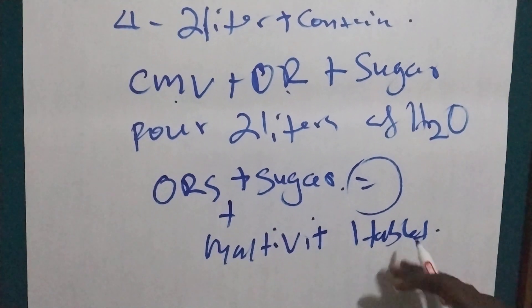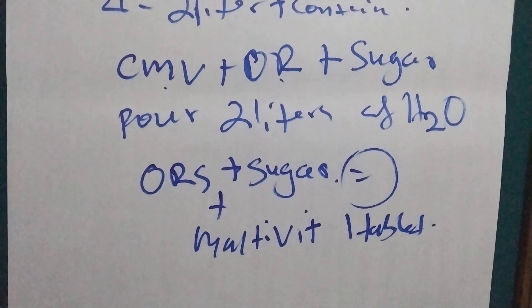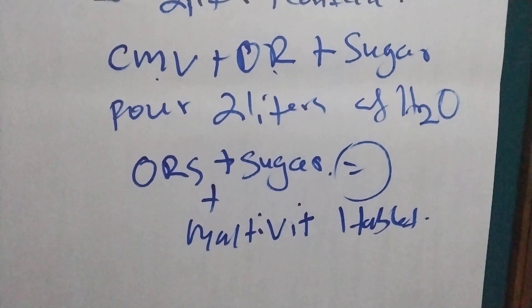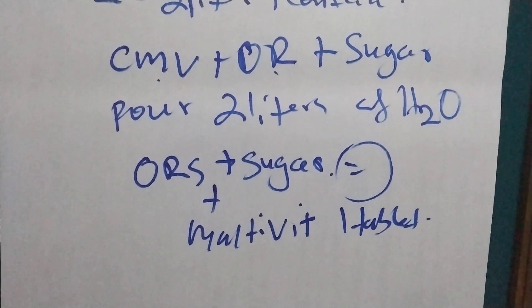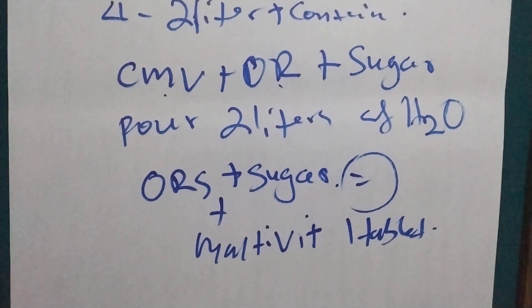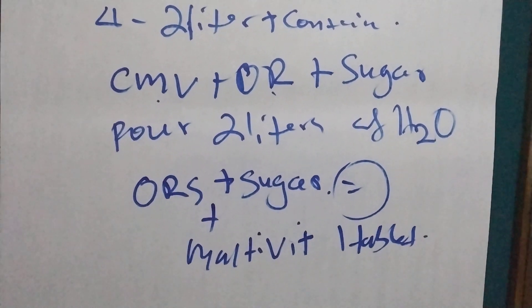If you also want to know how to calculate when to stop rehydration of the baby, you can see one of my videos in the description where I explain how to calculate the target weight gain when using ReSoMal. Thank you for watching and thank you for your time — see you in the next one, and don't forget to subscribe.